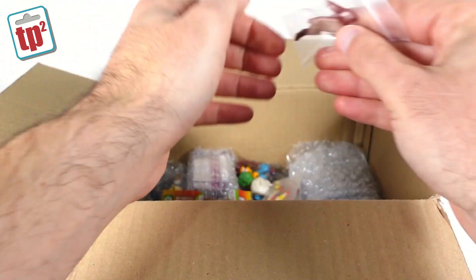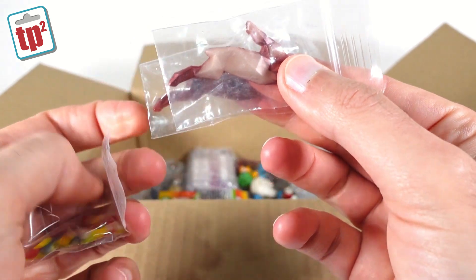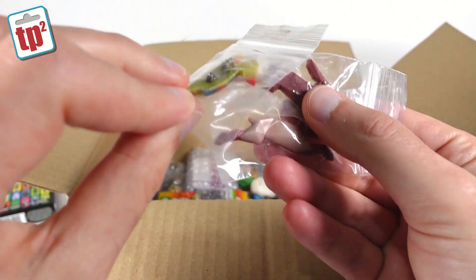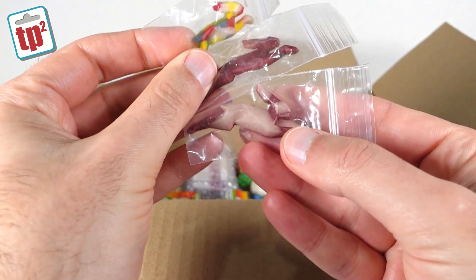And then we have some more badges. These are the ones he was saying are his work badges — it's like a leaping rabbit, and he's got that in a few different colors. These look like they're made out of resin. Really nice though.